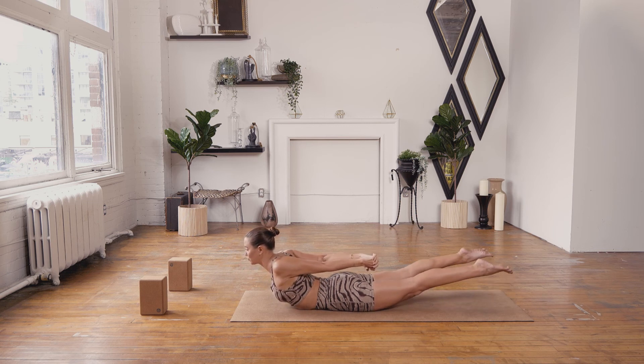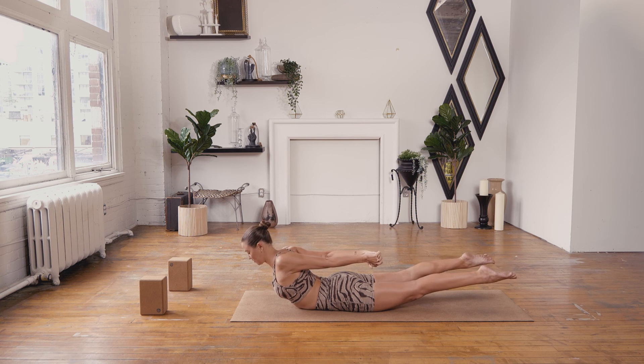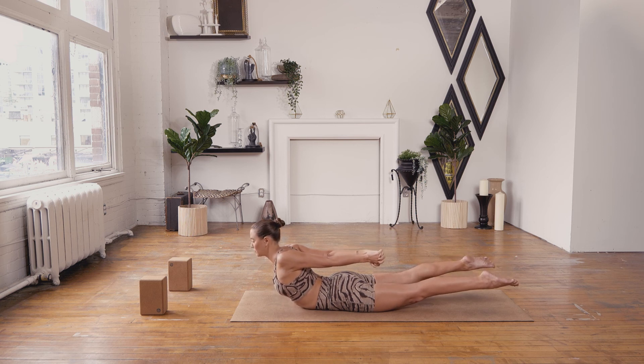On the next exhale, float the toes. Belly hug spine, so that front and back body are working equally. Lots of length. Fist press back, but heart melts through.